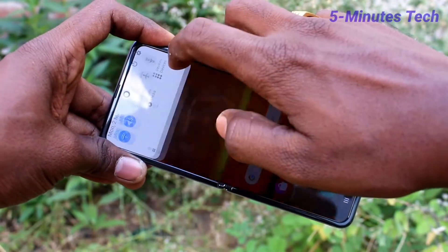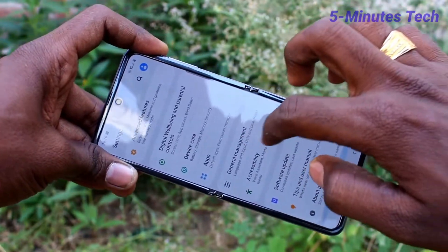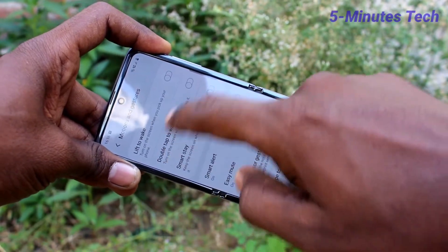First of all, go to the settings on your smartphone. Click on Advanced Features, then click on Motions and Gestures.